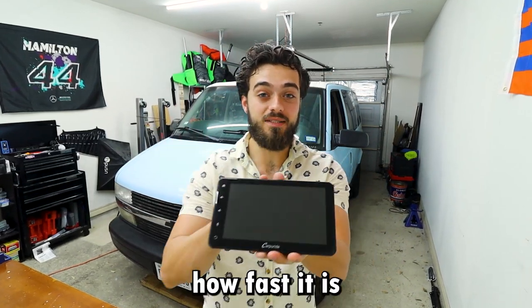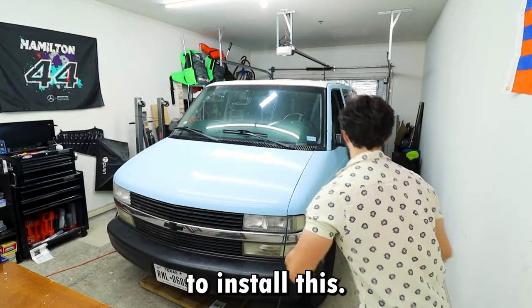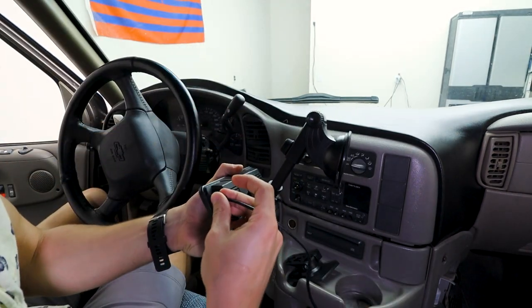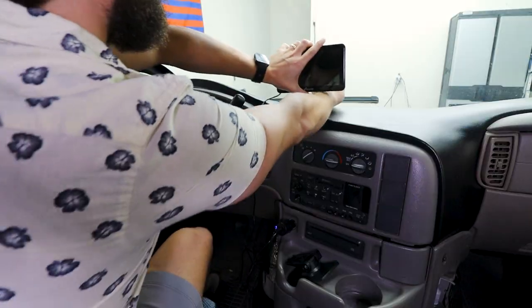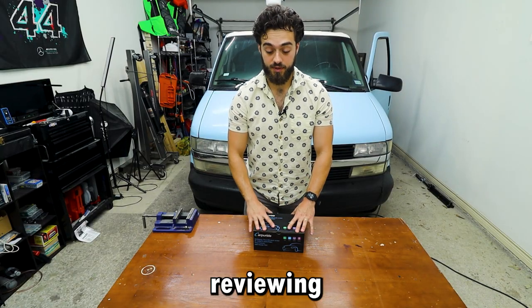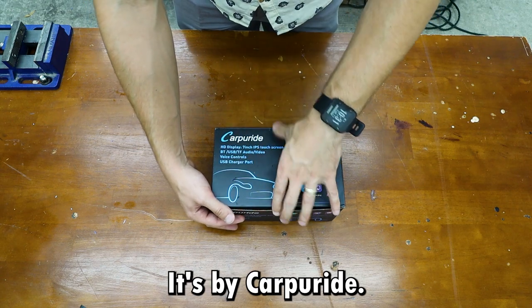Welcome back to another video. Let me show you how fast it is to install this. Today I'll be going over and fully reviewing this stereo. It's by Carpeeride.